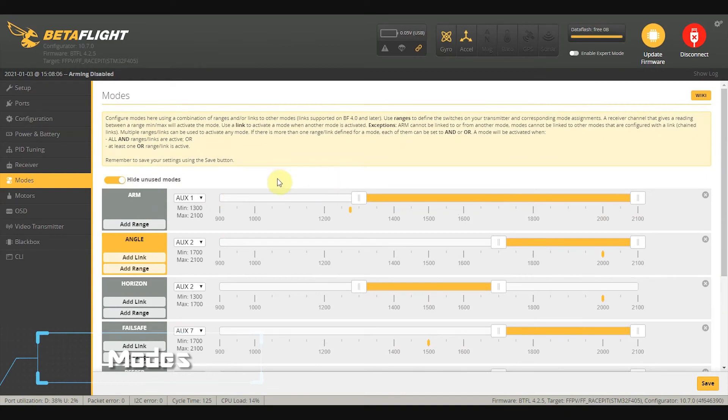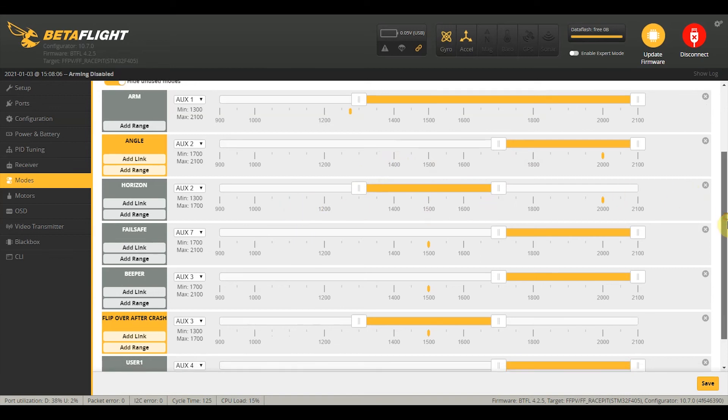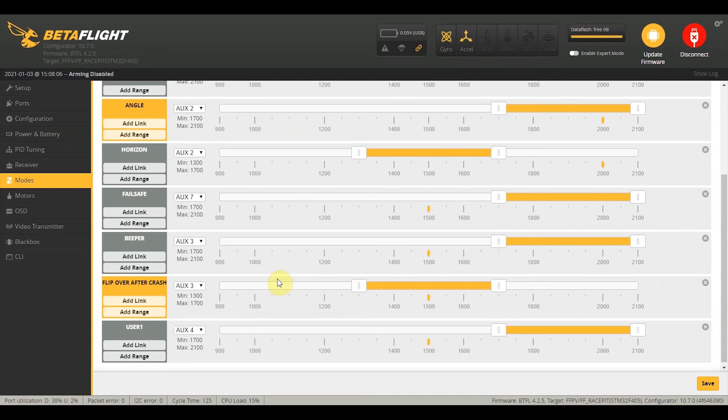Back in the modes tab, I just want to show you the final modes I've set for my quad. On AUX1, I've set the whole range to arm except for low — middle or high, it's going to arm. On AUX2, middle is for horizon and high is for angle mode, just in case, and acro will be in the low default position. I've set turtle mode on AUX3 and beeper on the same switch — beeper will be on the high position. On AUX4, I have the VTX and it's on a knob, but you can put it on a switch if you prefer. I've put failsafe on AUX7 so it doesn't get mixed up with the rest.